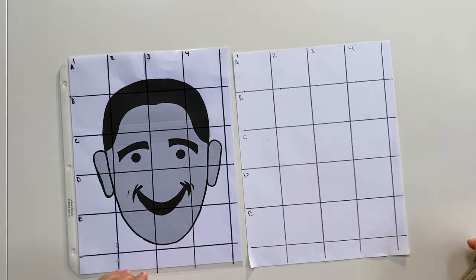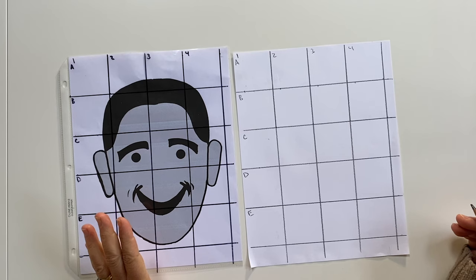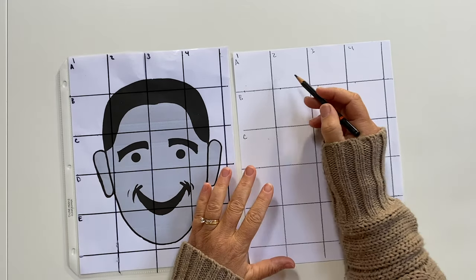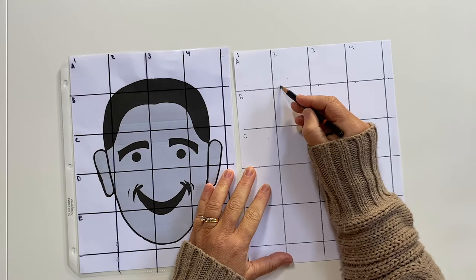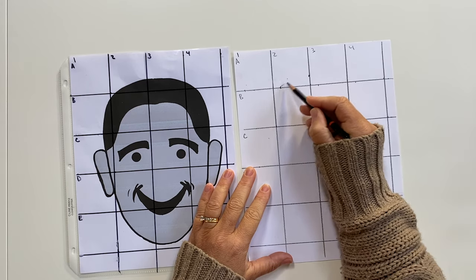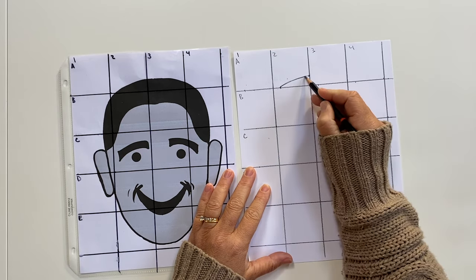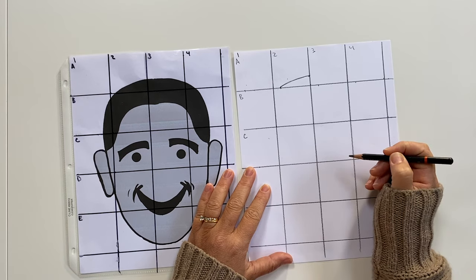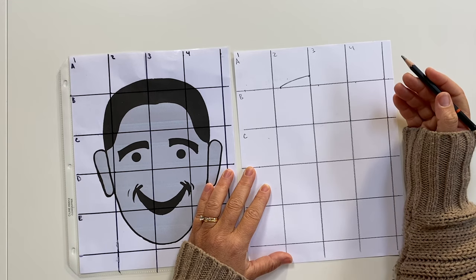This could quickly become a STEM or STEAM project by teaching a child how to grid. The idea behind gridding is to think about where a line enters and exits a box. We'll start at the top with box 2A and look to see where the line starts and where it exits. An easy way to do this is just put two dots. If you're working with a young child, you could do the dots as an adult and then the child could connect them. Going randomly helps when I'm doing something complicated; I go in order when it's something simpler.